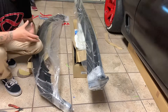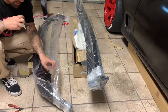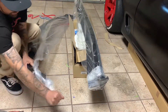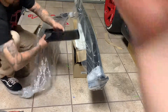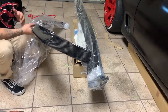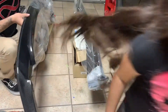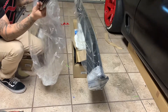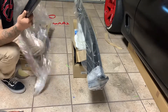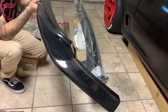So here we have the Mazdaspeed style front lip - we're gonna go ahead and open this thing up. You just get that fresh smell of resin and fiberglass when you open this up. This thing looks so sick. The thing about Shine Auto Project is they make legit parts, and they make them to the T. What they do is they use cars that are perfect, that have never been in accidents - that's how they make their parts.